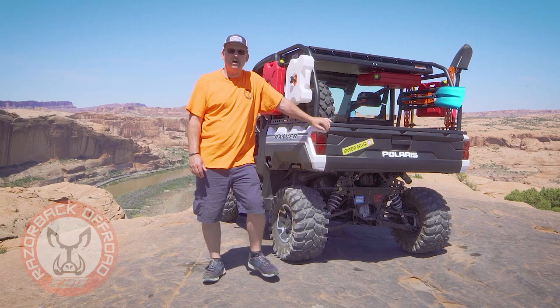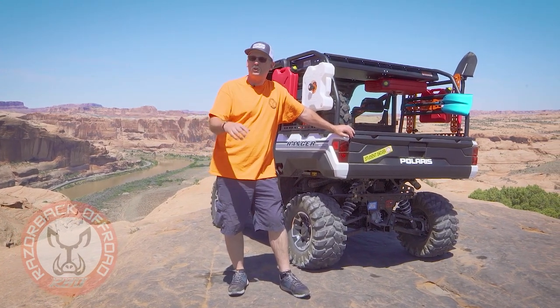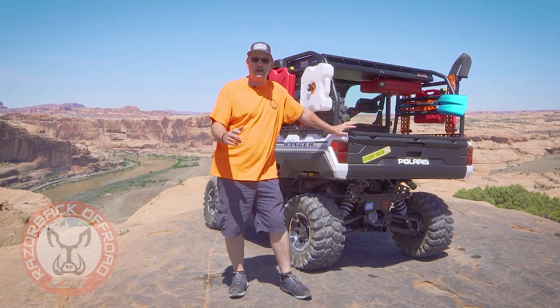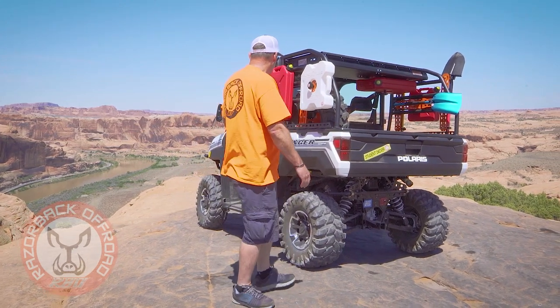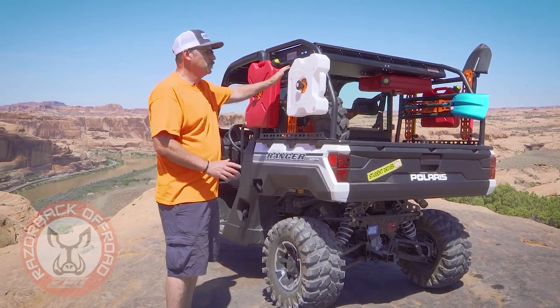Hi, I'm Chuck with Razorback Off-Road. Today we're in Moab, Utah at the famed Hell's Revenge trail at the Colorado River overlook, and I want to take a little bit of time and talk about our Polaris Ranger cargo rack.